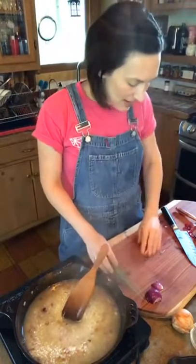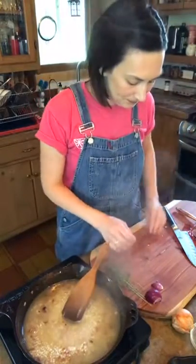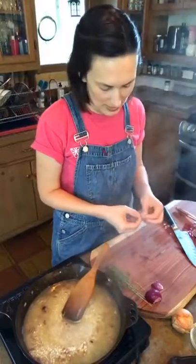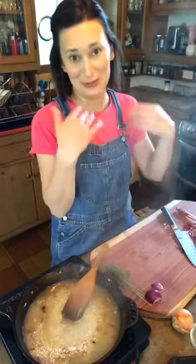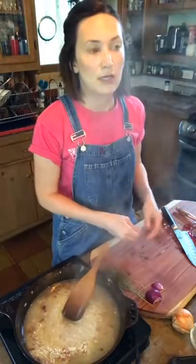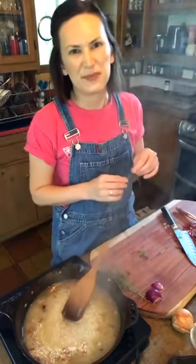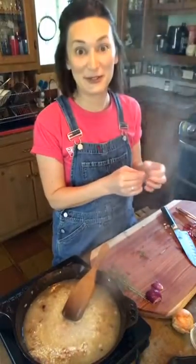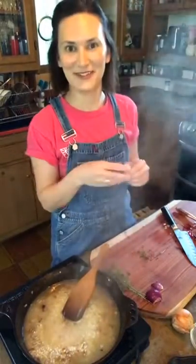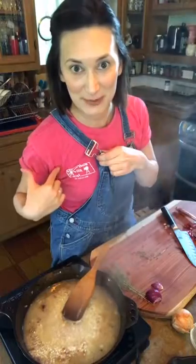Let's talk about thyme — that's the herb we're going to add to the dish. Thyme is really delicious. You could also use sage, but be careful because sage is very strong. You can pretty much never have enough thyme in there. You could use parsley, or even rosemary if you wanted to — but again, sort of like sage, you want to be careful not to overdo it.